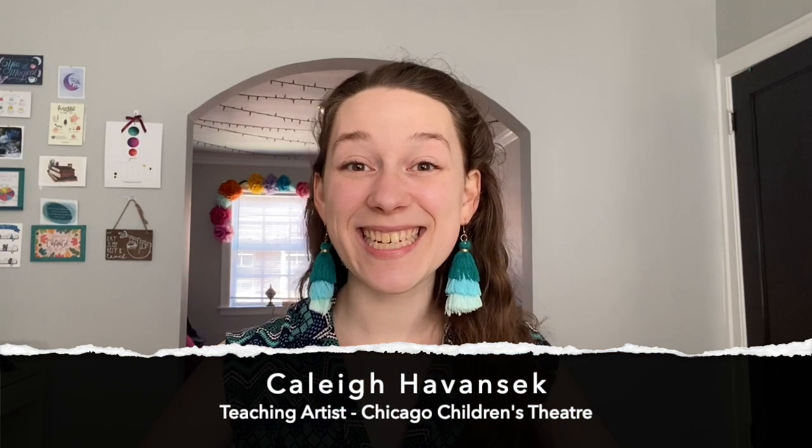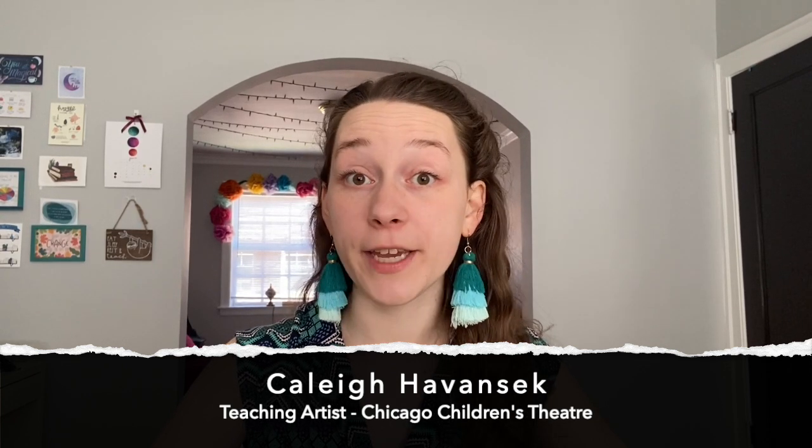Hey everybody, it's Miss Kaylee, teaching artist with CCT. Today in this video we're going to be doing a project for Father's Day. We're going to be making a book that we can fill with all the reasons that we love our dad or other father figures in our lives.